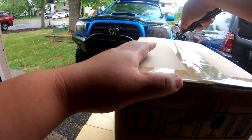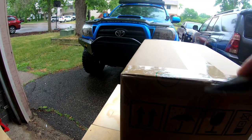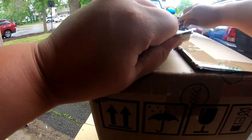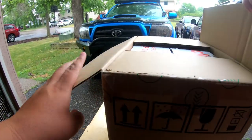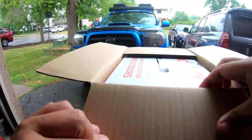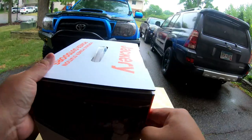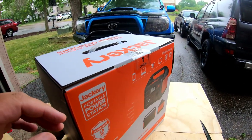I think the description says that this does weigh about 13 pounds, so it's not extremely heavy and it's not super light either. When you first open it, it's another box within a box, which offers great protection. I have no issues with that.